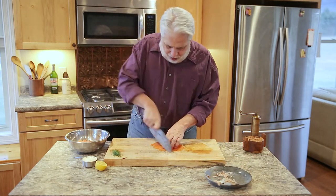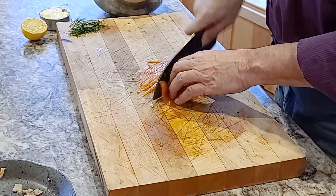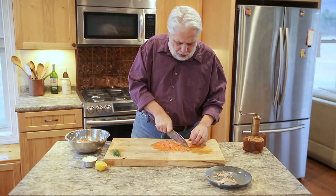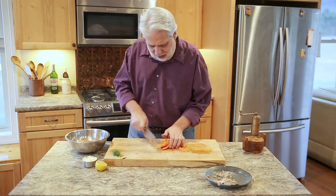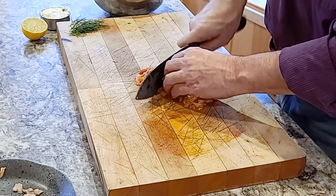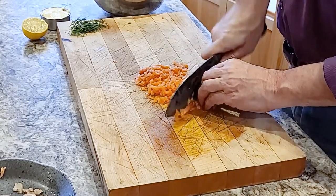Now we're going to take our smoked salmon. You could use hot smoked salmon or cold smoked salmon. I prefer cold smoked salmon because it's softer and more delicate. Sometimes the hot smoked salmon can make the mixture a little bit dry and a little firmer in texture.